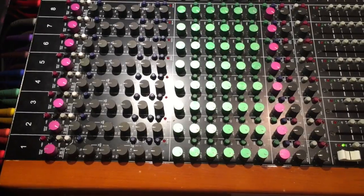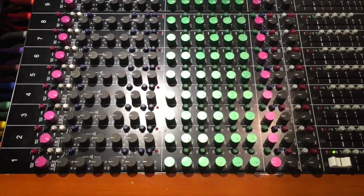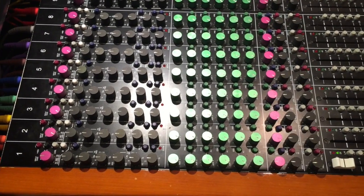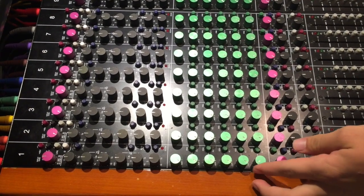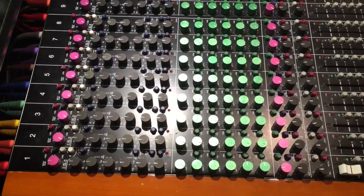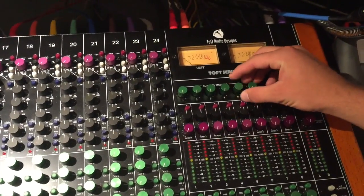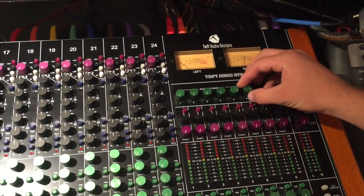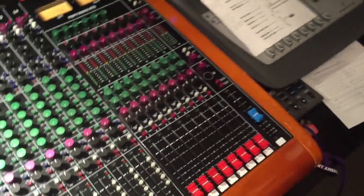Now that we have signal going through channel one, let's set up some headphones. We're going to go through the pre-auxiliary sends to get the headphones, and we're going to use aux 5 and 6, and turn those up so it's about equal. Then come over to the auxiliary masters, turn up five and six, and we should have sound coming through our headphones.